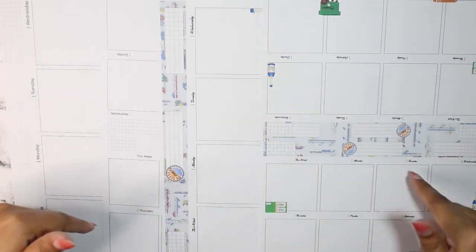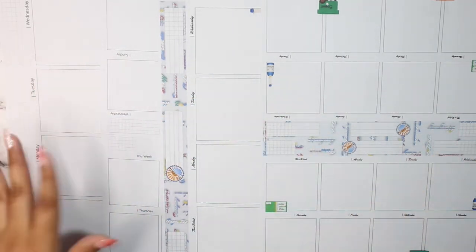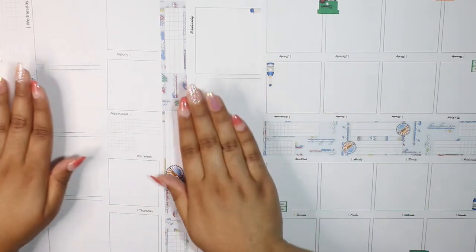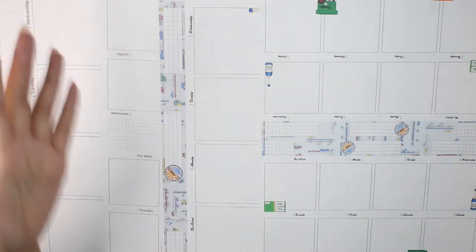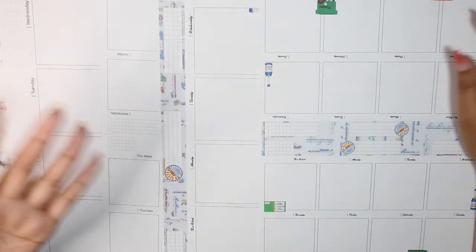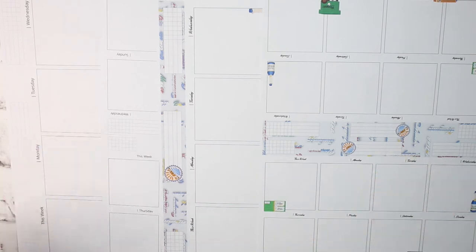Hello everyone, welcome back to my channel — it's Stephanie of Geeky Planning. In today's video I'll be showing you guys how to print and cut, and some examples of how I use a couple of different products in my shop. The first things I have to show you are the full letter desk pads and the half letter desk pads. I'm very excited because these are products that the most amount of people can use.